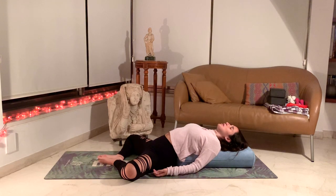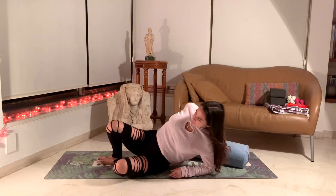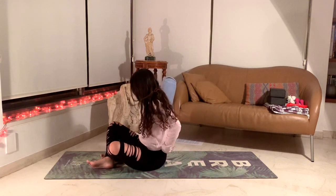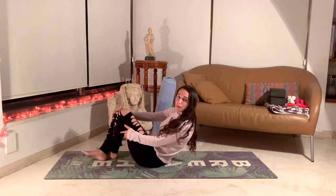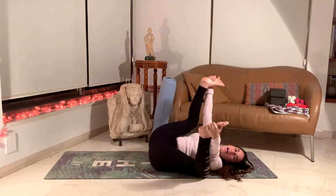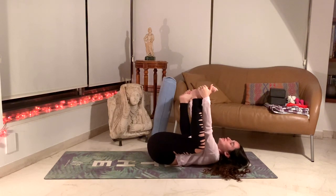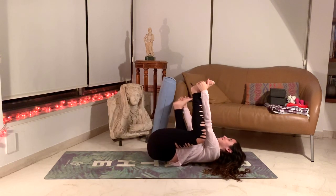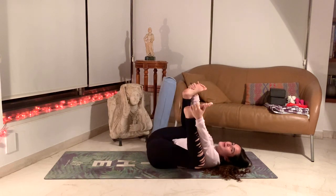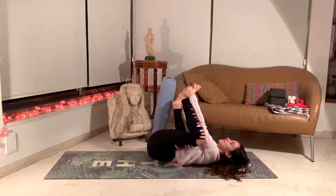Slowly release out of this posture, moving the pillow. We'll come into our backs for a moment, coming into happy baby pose. Grabbing the outsides of our feet and rocking side to side, massaging our backs in this nice hip opening posture. Channeling that inner happy baby energy — that calm and peaceful energy of the child.